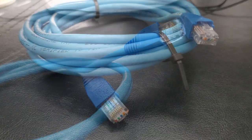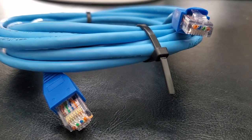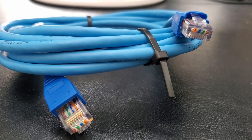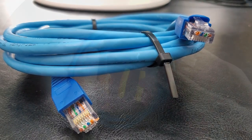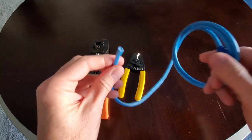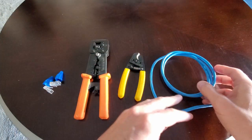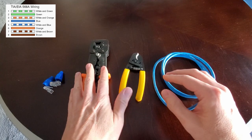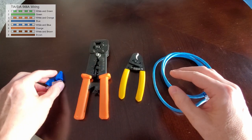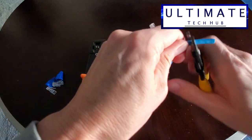So what's the easiest way to make a crossover cable? If you have a patch cable or straight-through cable laying around, this process is pretty easy. Simply cut off one of the RJ45 connectors from the patch cable — it doesn't matter which side. Now you're going to wire this side to the TIA 568A standard. First, use wire strippers to remove about an inch of the protective shielding.